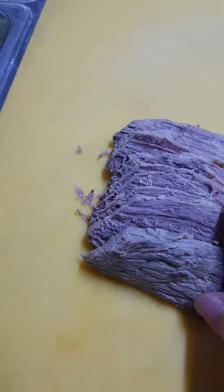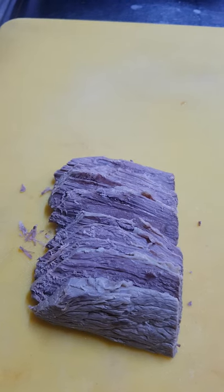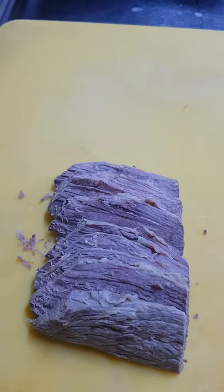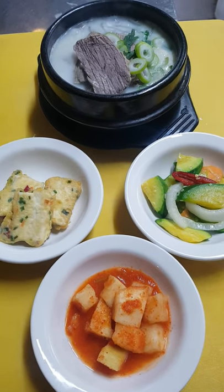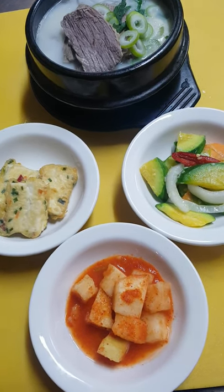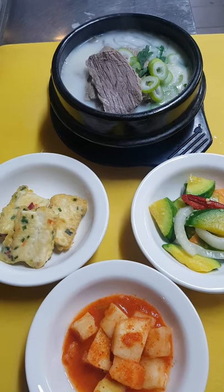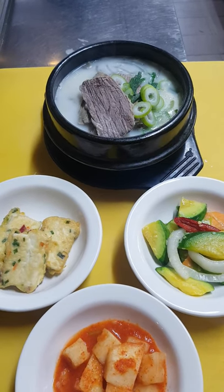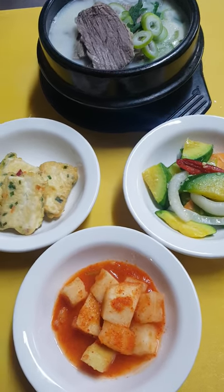We slice it thinly like this, then place it in a bowl — and this is our bone soup. When you serve it, just add a small amount of salt and black pepper. That is the only seasoning — salt and black pepper — and that's it. Hope you like it!